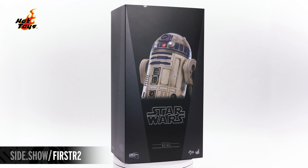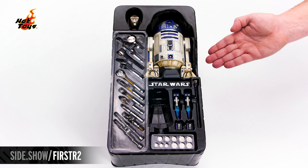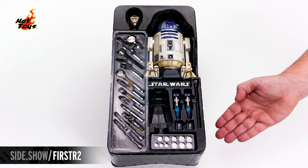The photo slipcover slides off to reveal a 20th anniversary window box showcasing R2-D2. Inside, the figure and all of his accessories are safely secured in one tray.